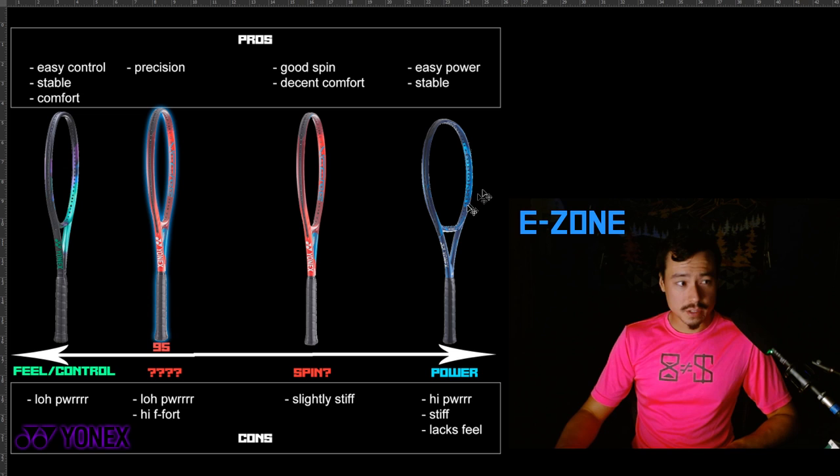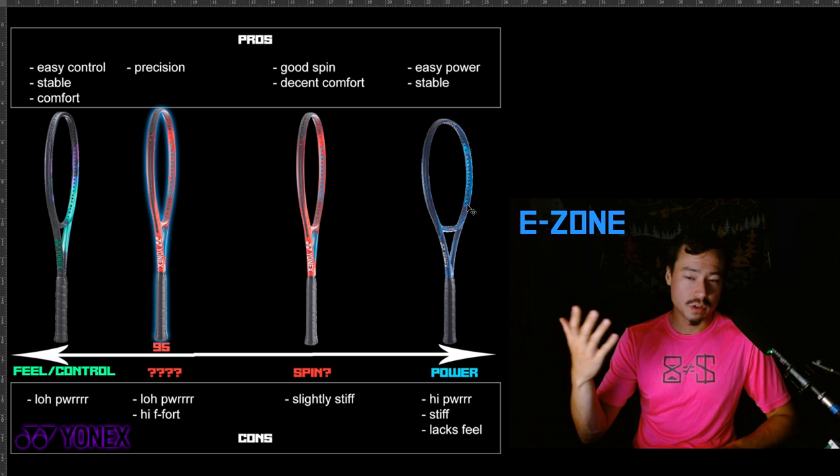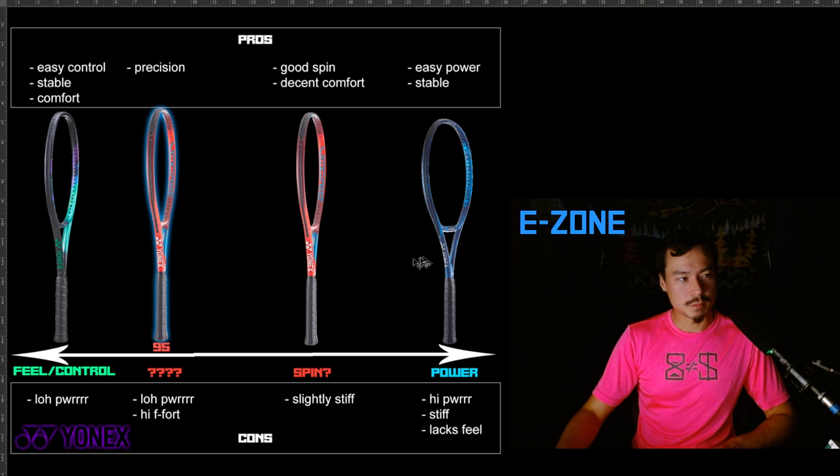I don't know if everybody knows this, but did you know that the Yonex E-Zone is literally marketed as EZONE — E-Z-O-N-E? It just stands for EZONE. When I first found that out it kind of blew my mind — I was just like, does everyone know that except me?